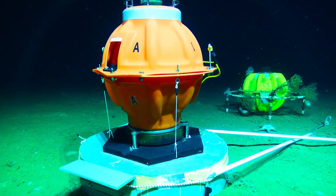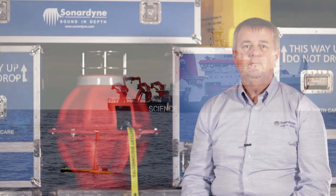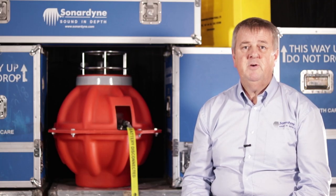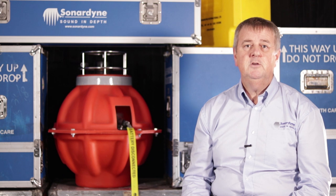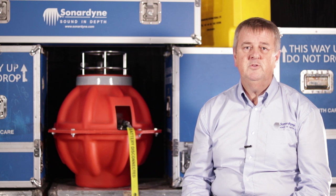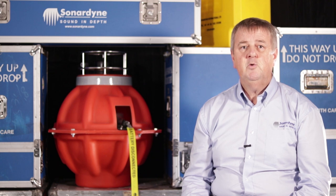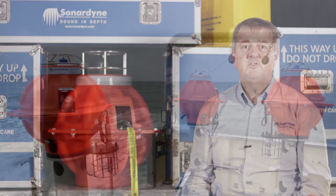Fetch has an integrated telemetry module which enables data to be acoustically recovered to the surface. It also has sufficient battery capacity for seabed deployments of many years. However, its capability to measure very small seabed movements has historically been compromised by the pressure sensors which drift over time. This drift can be equivalent to several centimetres per year, which is much larger than the seabed movements that we're trying to measure.